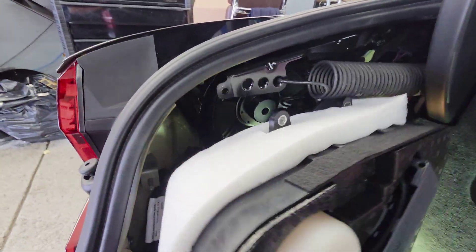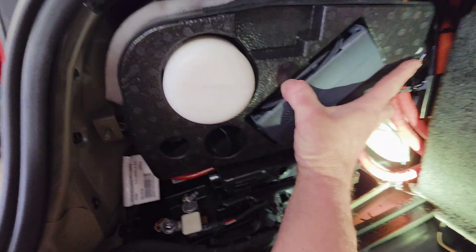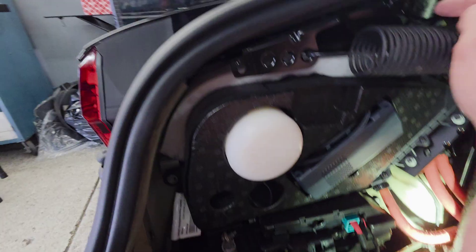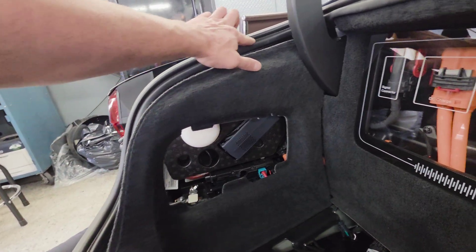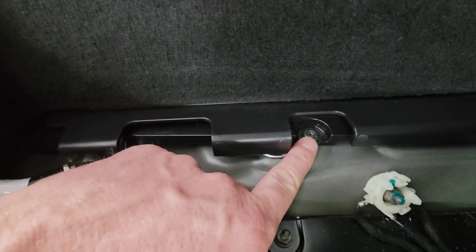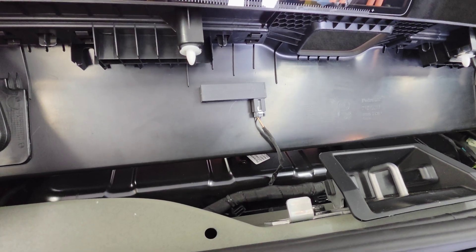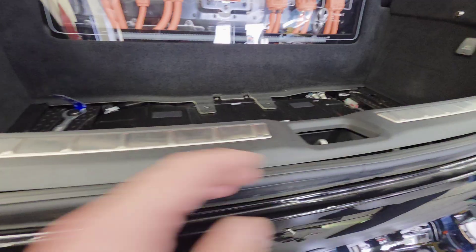Now it's time to reinstall the air pump box — secure it with one, two, three 10 millimeter bolts. Install this cover and make sure that the trim is over. With the panel secured, take this T25 and tighten it down. Re-secure the tow hook, reattach the plug to the trim piece in the trunk, and secure the trim piece.